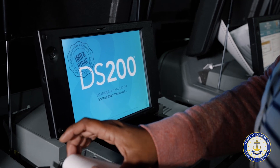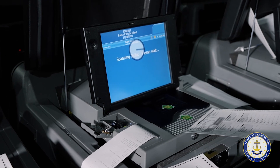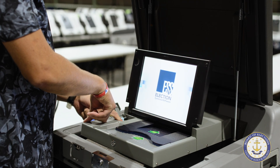The DS-200 is the ballot tabulator used in polling places and early voting locations in the state of Rhode Island. The DS-200 is manufactured by Election Systems and Software, based in Omaha, Nebraska.